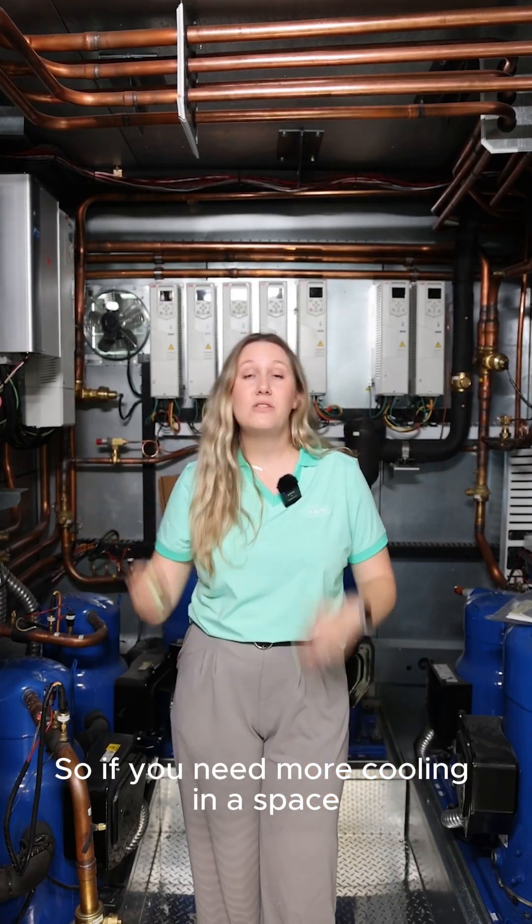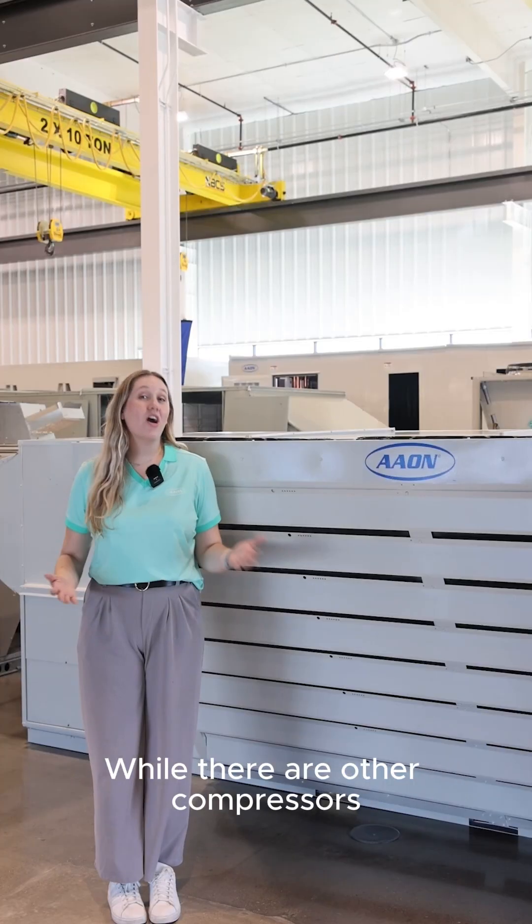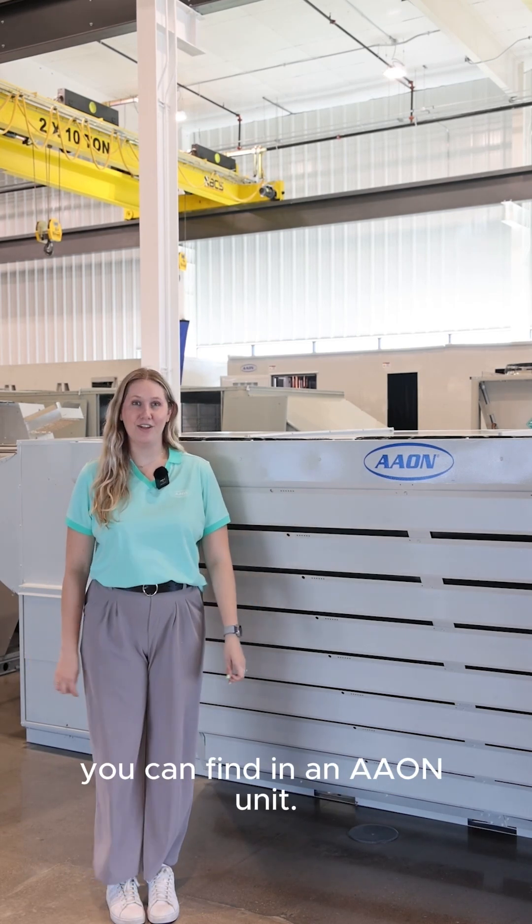So if you need more cooling in a space or less cooling in a space, they can provide the exact temperature you need. While there are other compressors available on the market, these are the four types of compressors you can find in an Aon unit.